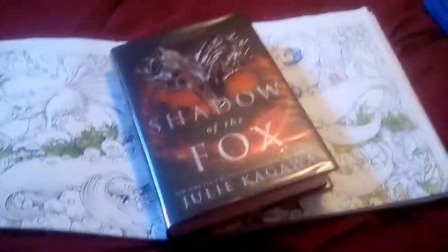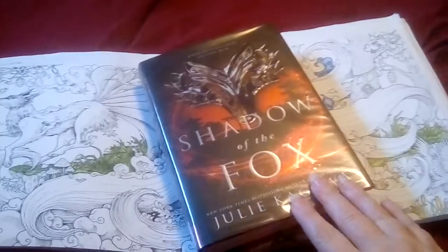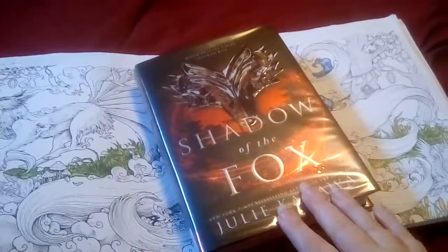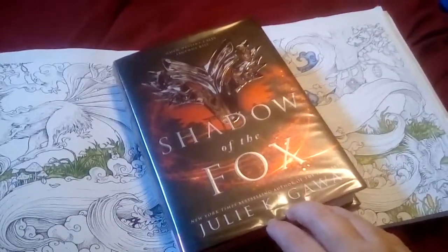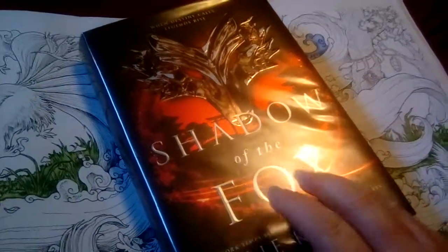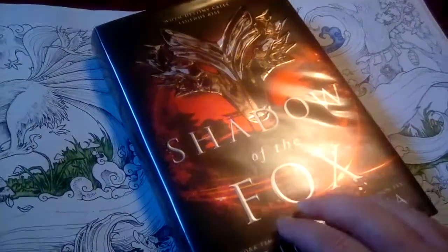Hi guys, it's Night Fear and I wanted to come on real quick to show you what I've been reading and working on. I've been reading Shadow of the Fox by Julie Kagawa — I just finished it last night. Excellent book, I give it four stars. Basically, what this book is about is there is a scroll that has been divided into three pieces, and once you put those pieces together you can summon a dragon and make one wish, and this happens every thousand years. In this book it's the time right before the dragon is supposed to come.